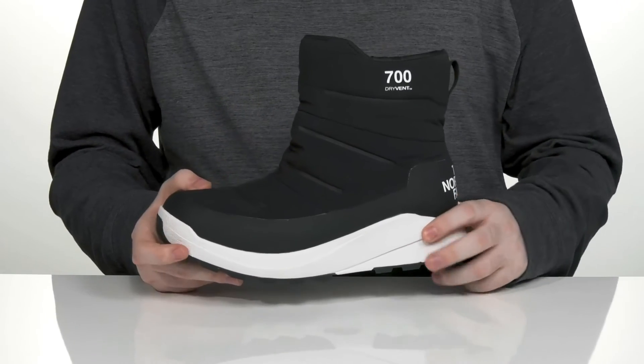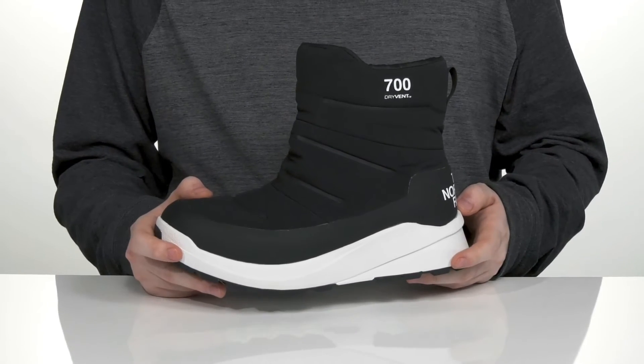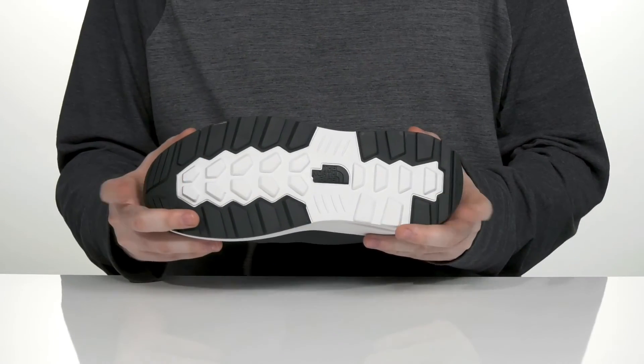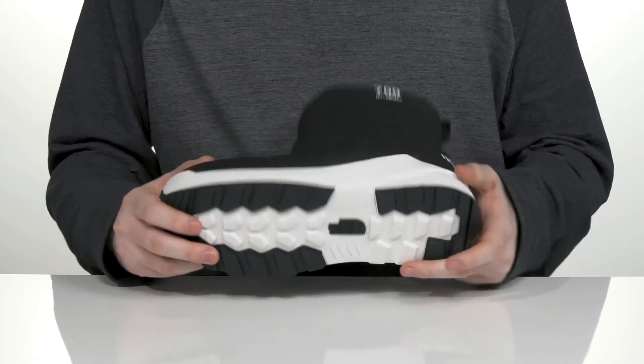The midsole is super thick with lightweight EVA giving it a responsive, cushiony feel, perfect for every step in the snow. While you stay very secure with this surface control rubber outsole, it has lots of grip on uncertain, icy terrain.